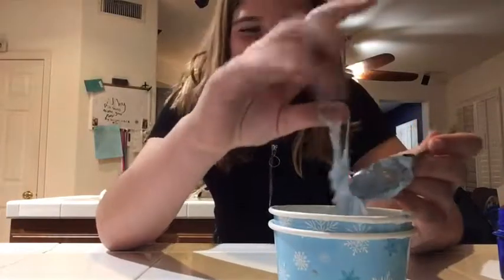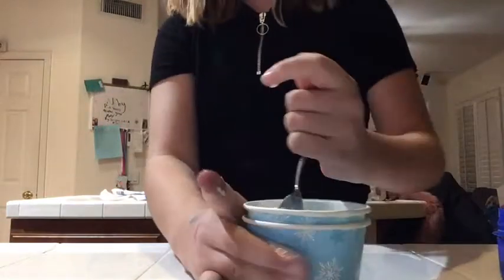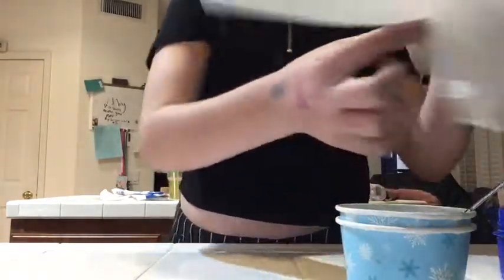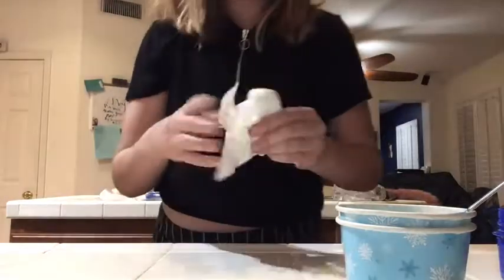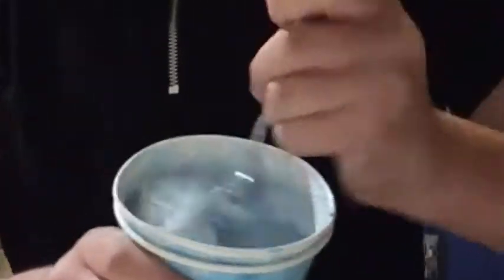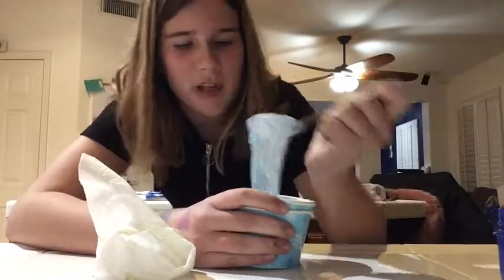I don't know why I touched it — oh, I was taking it off the spoon, and now my hands are dirty. Always have a towel available when doing this, trust me. Okay so we have the slime so far, doing pretty good. We're just gonna speed this up a little bit until it starts coming off the sides all the way.